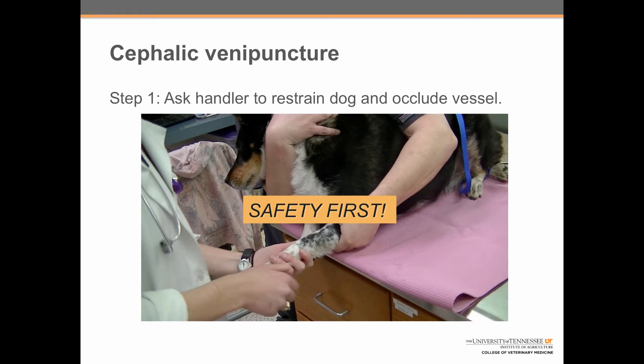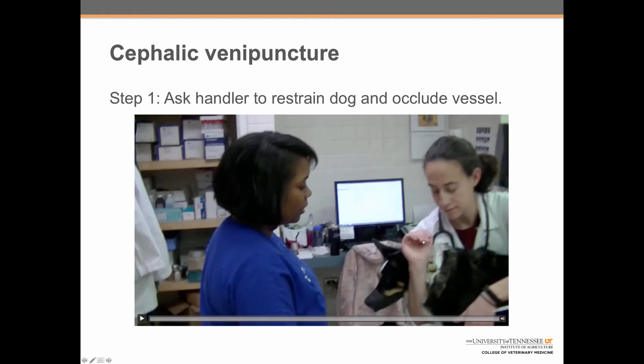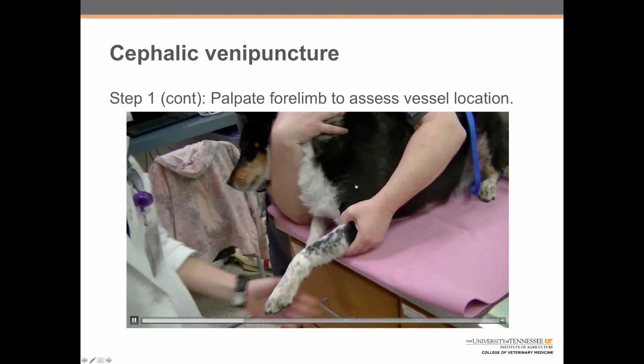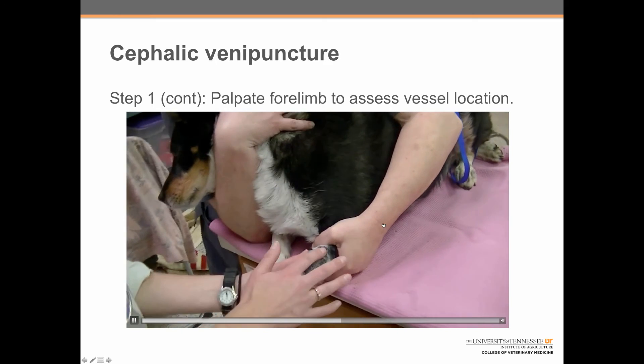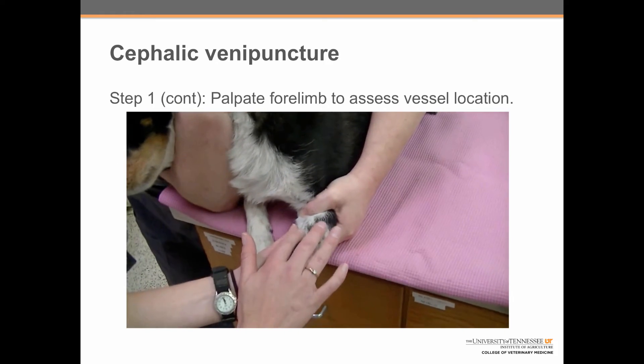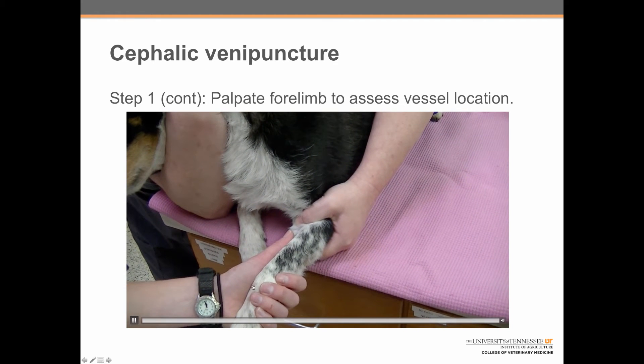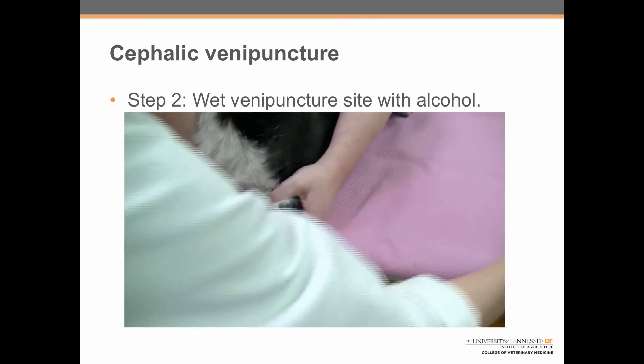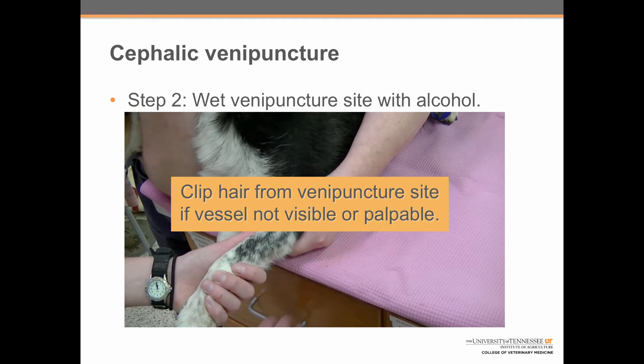It's always important to remember safety first. If you have a dog that is untrustworthy, it's always okay to put a muzzle on the dog before proceeding. The second part of step one is to palpate the limb to assess vessel location. Here we can see Abby extending the limb and putting her thumb across the inside of the elbow to occlude the vessel. The student uses her dominant hand to feel for the vessel as it runs along the top of the forearm. If you can't see or palpate the vessel, it's okay to clip the venipuncture site — just be sure to get the owner's permission if working with a show dog.